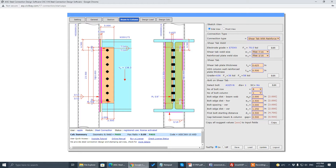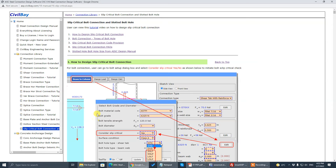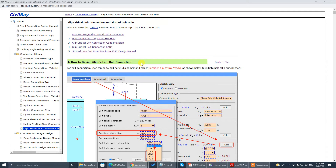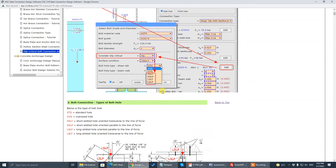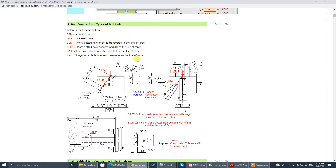I have a tutorial here — go to the online menu. This is a tutorial on slip-critical in this program. I will demo how to set up slip-critical and explain the type of bolt hole.